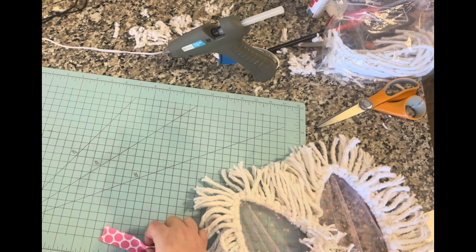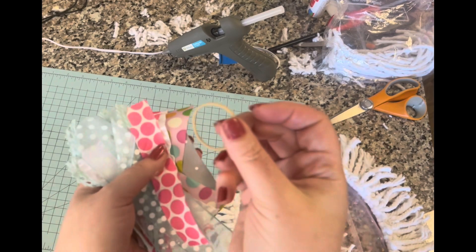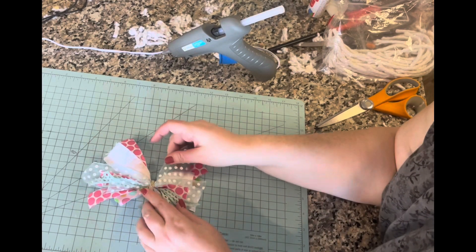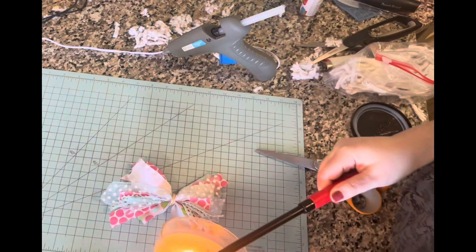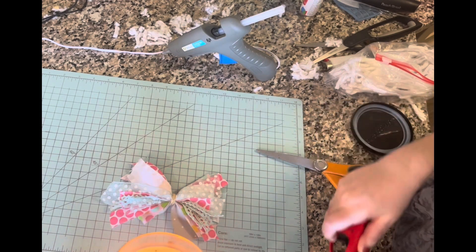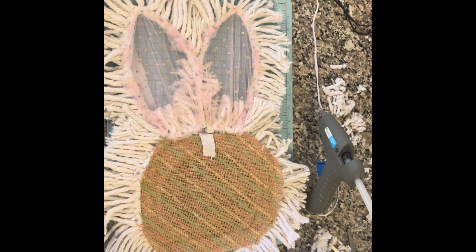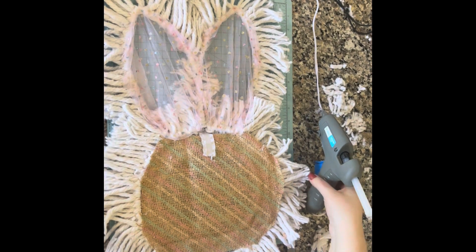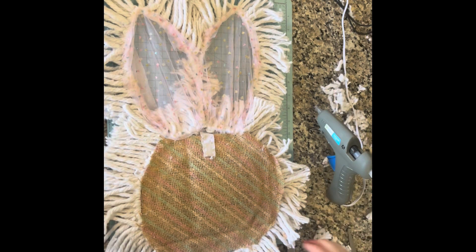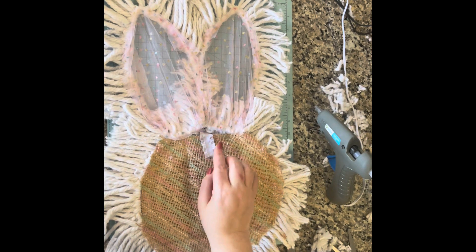Bunch the ribbon pieces up and use a rubber band — the tighter the rubber band, the better those sides will flounce out. Anytime you work with ribbon and have raw edges, you'll get fraying. Here's a trick: light a candle and run the trimmed ribbon edges past the flame or a lighter — it'll singe those edges so they don't fray. Now I'm going to glue on some ribbon to cover the rubber band from the bow.